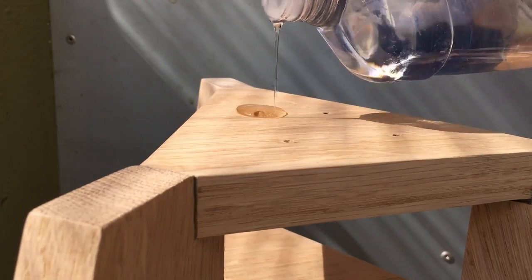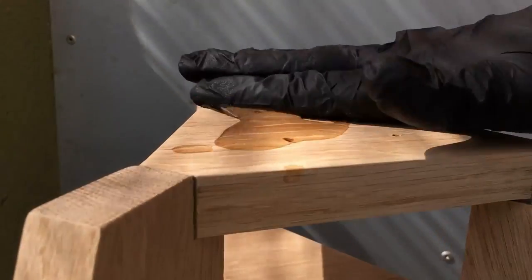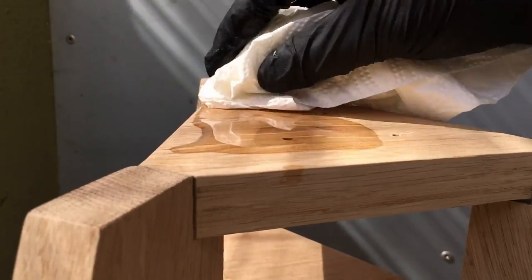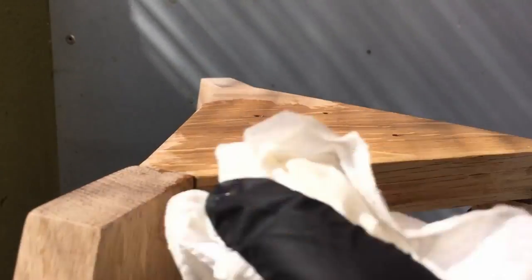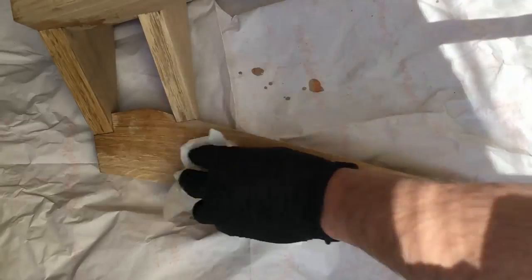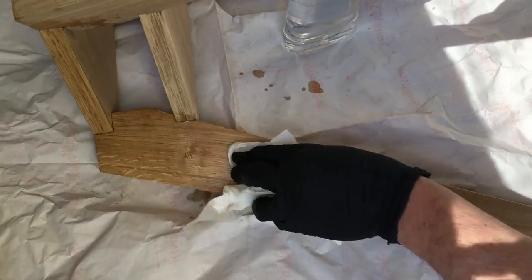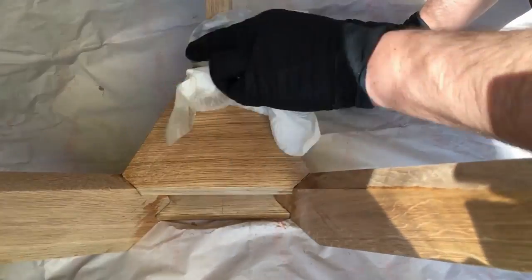After letting it dry, it's time for the finish. I'm just using some mineral oil to make the grain pop and give the wood some care. It's so satisfying after all the work — the planning and the measuring and marking — to finally finish my first piece of furniture.